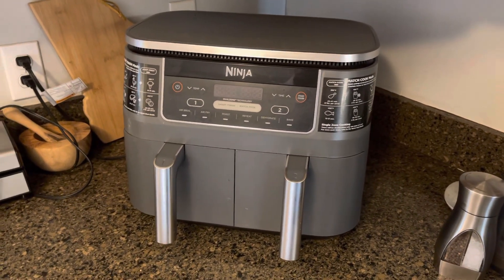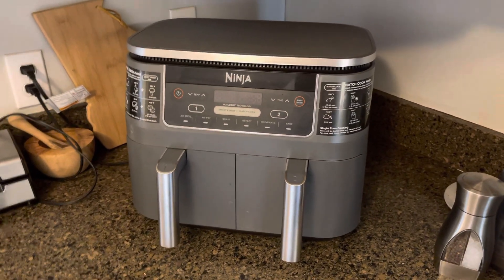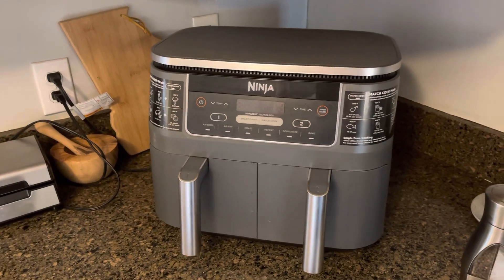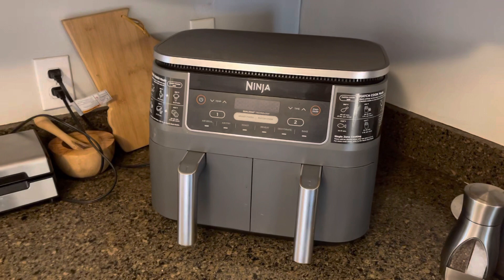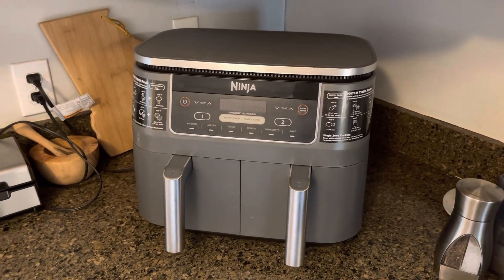So often you get a kitchen appliance or a new kitchen gadget and you use it three times and you never use it again. But with the Ninja Foodie Air Fryer, we use this two, three times a week heating up leftovers or cooking chicken or broccoli or anything like that.